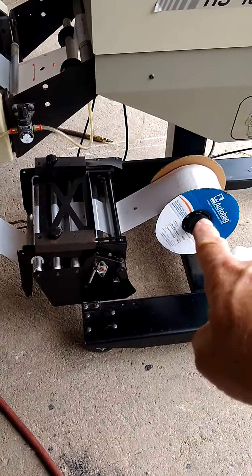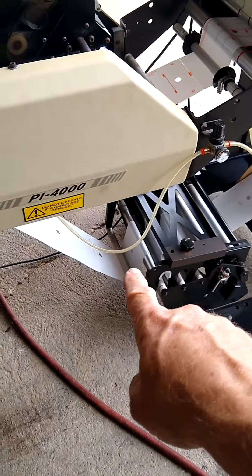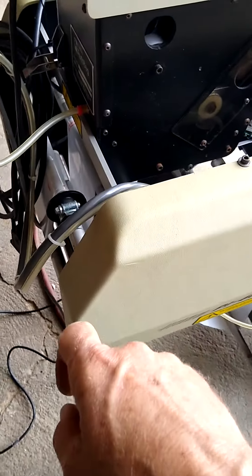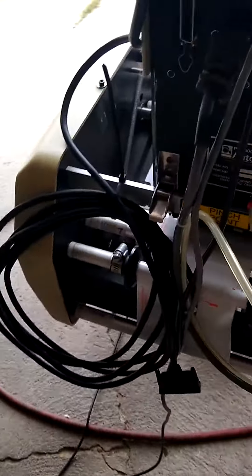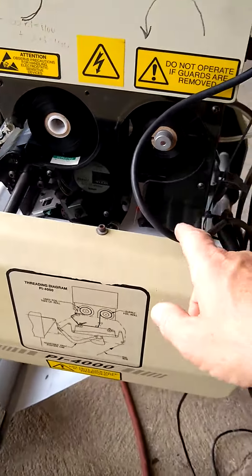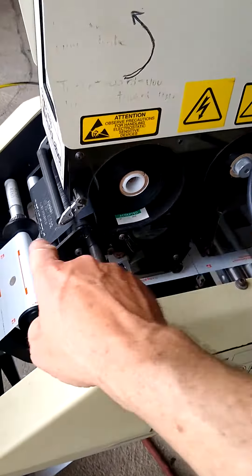Bags are coming off down here, going through the dancer that feeds your pressure and keeps tension on the stream — what we call the web of bags. It comes up through the printer, which is not operating at this time. If it were, the heat transfer tape would be imprinting onto the bag, as we saw in the early pictures on fit-on equipment.